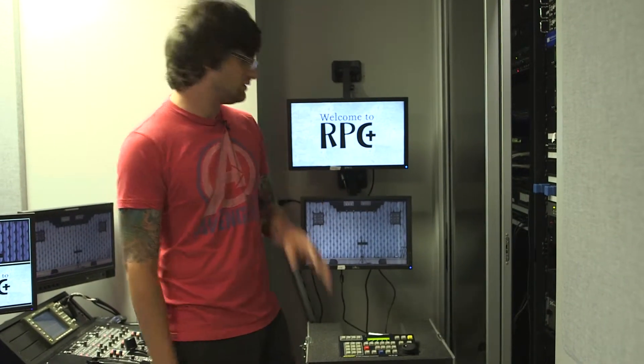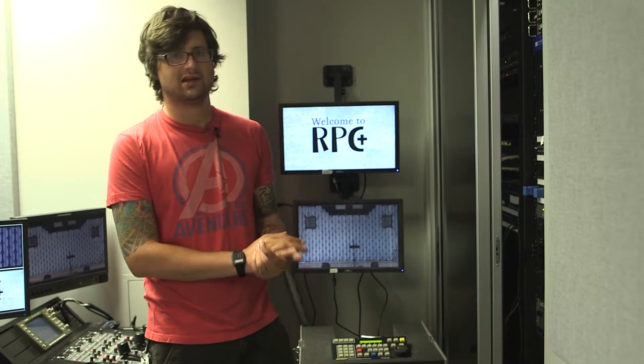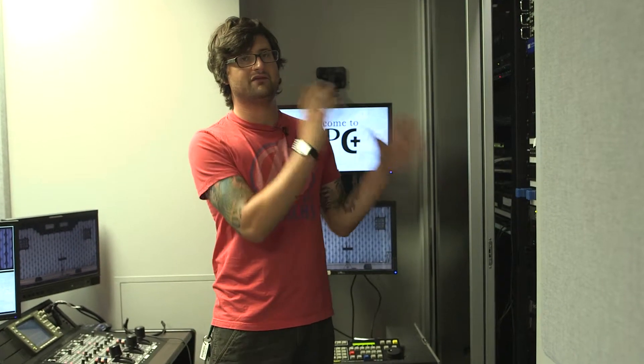When you're actually recording and the points of interest come up in the service — such as the start of the song before the video bumper, the start of the video bumper, and then the start of the message — at those three points you're going to want to hit the mark button. That will put a mark in there so you can say go to cue one for the beginning of the song, cue two for the beginning of the video, and cue three for the beginning of the sermon. That makes it easier to find your place so you can get it just right.